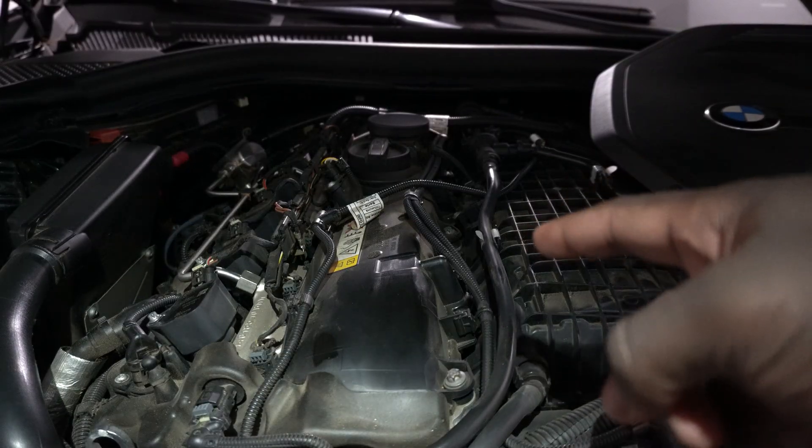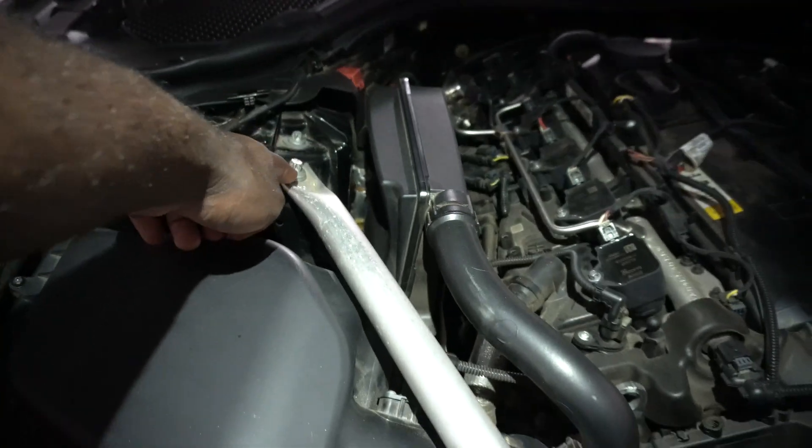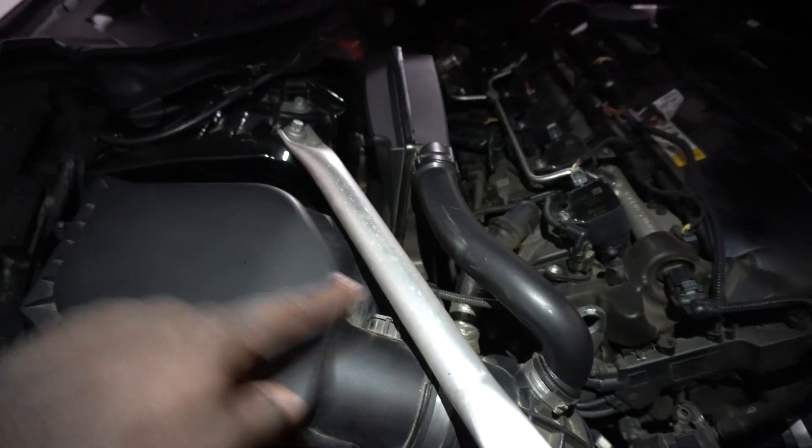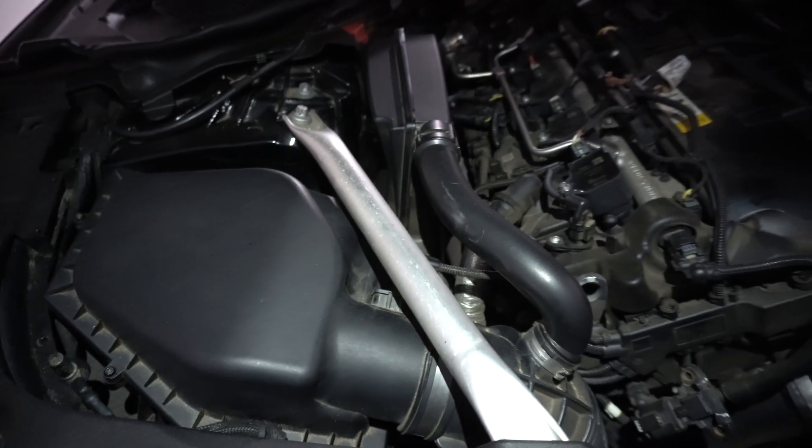After that you're going to want to remove your engine cover. After you remove your engine cover, you're going to want to come over here and remove this strut bracket bar. You're also going to want to remove your whole intake.